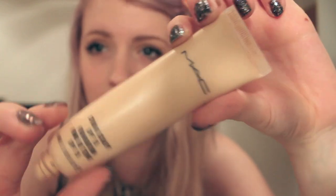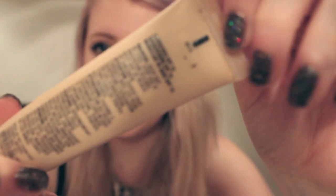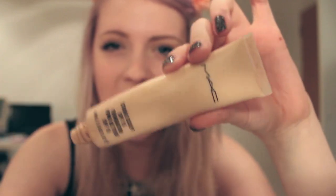The first thing — jumping straight into it — is my foundation. This is the MAC Studio Sculpt Foundation in NC15, and I've lost the lid. I use the teeniest, tiniest bit, like literally a pea-sized amount. Then I buff it into the skin with MAC's Fix Plus using a kabuki-type brush — I spray the brush itself and then work it in. It dilutes the foundation a little bit so it spreads much more evenly and sinks in far easier.